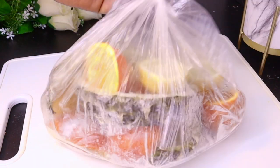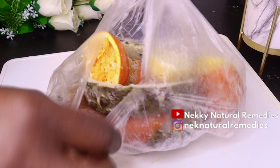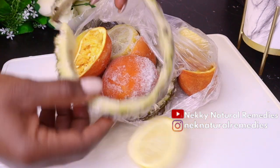Welcome everyone, thank you so much for watching. If you're new to this channel, I welcome you — please don't forget to subscribe and turn on your post notifications. Now, to make this amazing drink, the first thing we are going to do is make use of fruit peels.